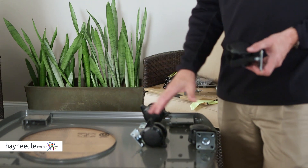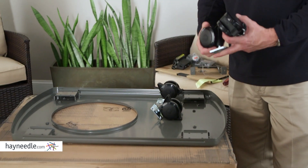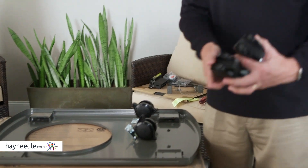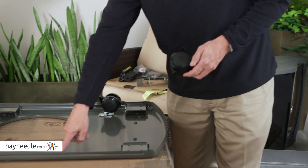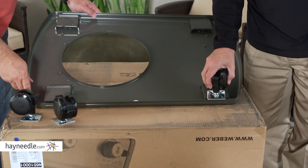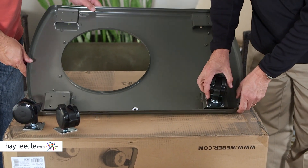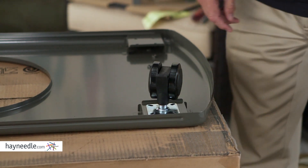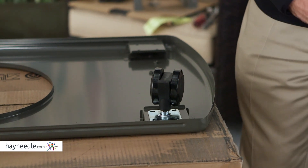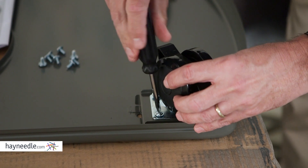The first step is to put the casters onto the base. There are four casters — two are basic casters and two are locking casters. You want to make sure you put the locking casters on the front. There's a little symbol here with a lock on the front. So those two locking casters go in the front and the other two go in the back. We use the screws in package A for these casters.